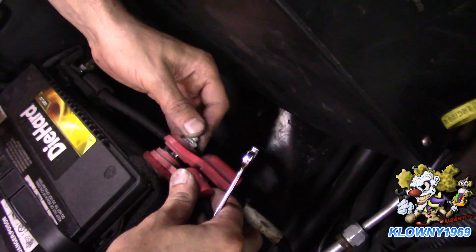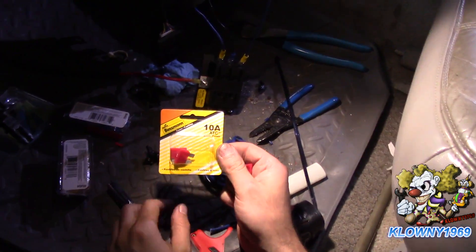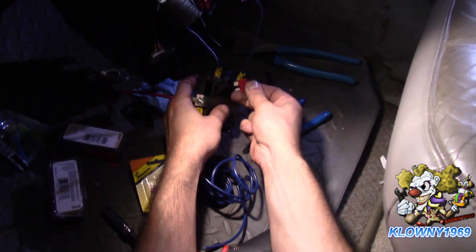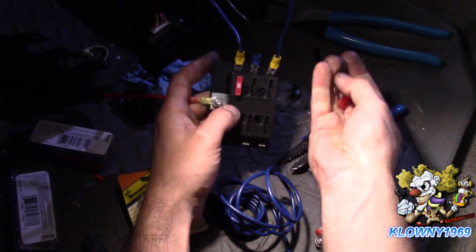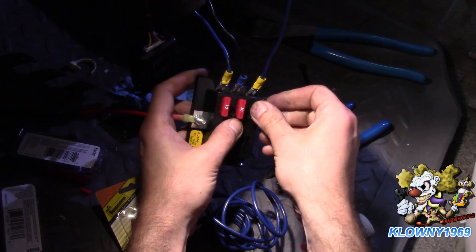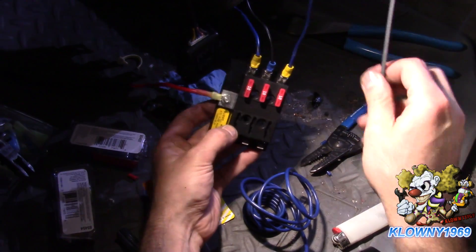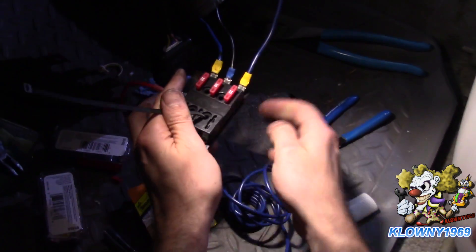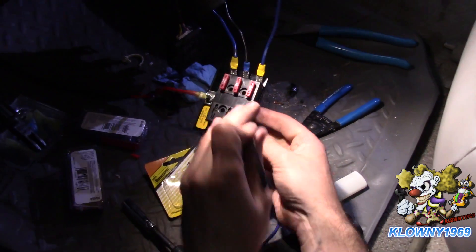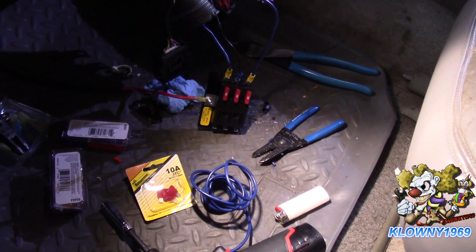Put the battery cable back on and let's go back in the car. Get fuses from your auto parts store - these are Busman, 10 amps for each circuit. Pop those in place: one, two, and three. The last thing you can do is take zip ties and secure the fuse block wherever you want, out of the way. You can also zip tie the wires neatly. And that's how you connect a fuse block to a car. Thanks for watching, subscribe to my channel, and like me. Hasta la vista!